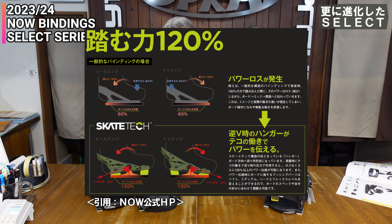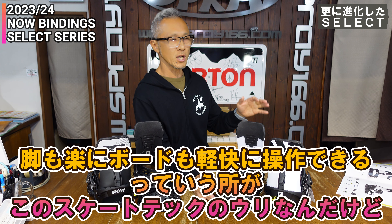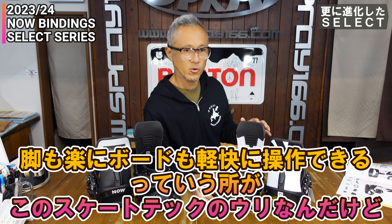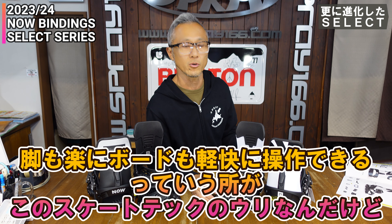4点のブッシングでソフト・ミディアム・ハードという硬さの違うものを選んで、ソフトにしたりハードにしたりできます。まさにスケートテックですね。スケボーみたいな感じで、うまく動かしながら硬くしたり柔らかくしたりというフィーリングで板をコントロールしています。これがすごいエッジングになるというか、ボードのレスポンスが良くなります。足も楽に、ボードも軽快に操作できるというのがこのスケートテックの売りです。